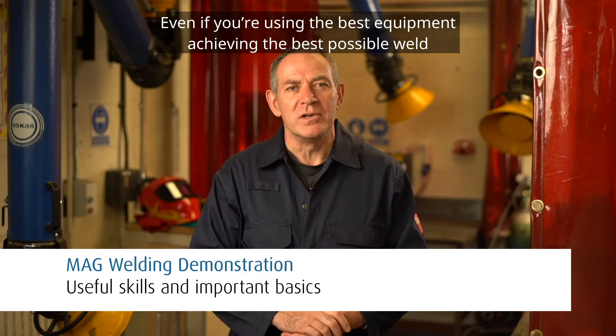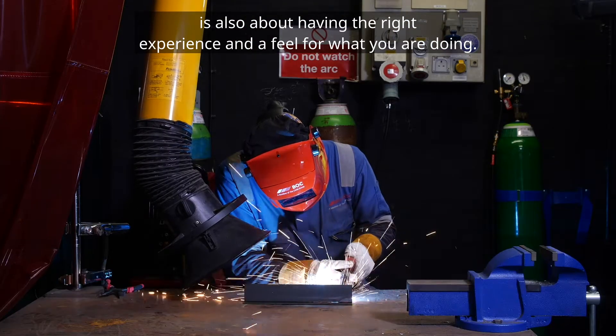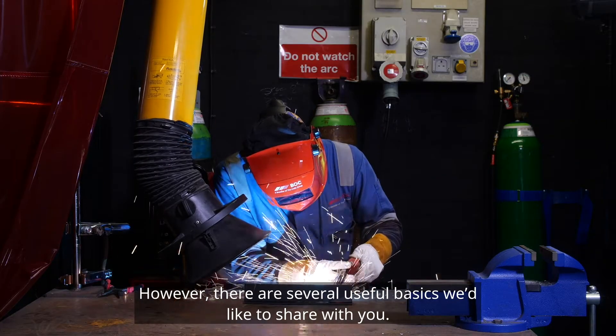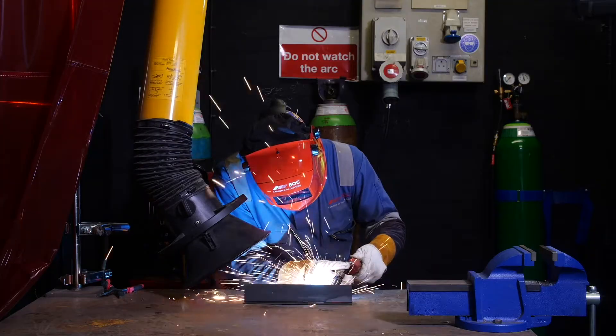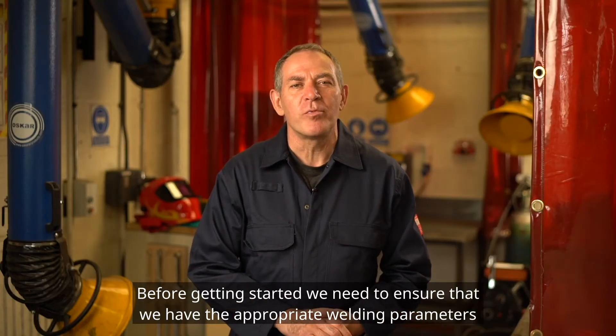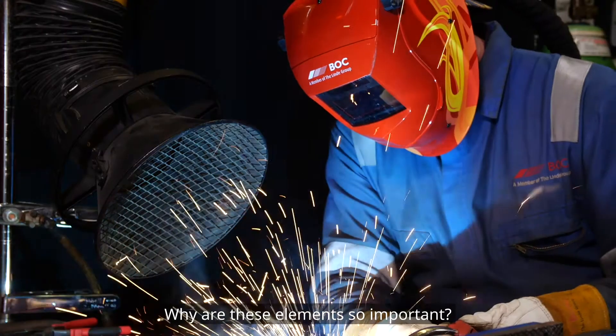Even if you're using the best equipment, achieving the best possible weld is also about having the right experience and a feel for what you're doing. However, there are several useful basics we'd like to share with you. Before getting started we need to ensure that we have the appropriate welding parameters and welding positioning. Why are these elements so important?